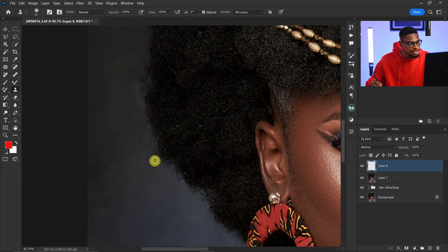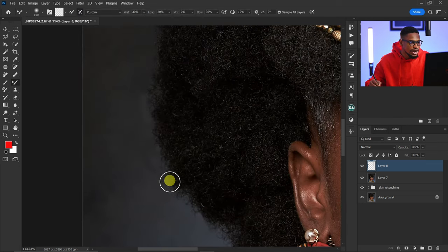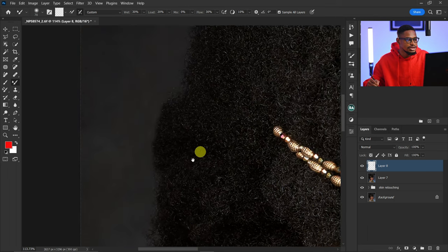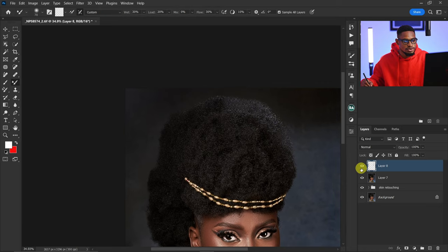Next I'm going to pick my Mixer Brush tool to fix areas where the color has changed. You can see the color right there has shifted — the before and after shows those color changes clearly. With my Mixer Brush selected and 'Sample All Layers' on, I'm just going to mix this area to make the color look more even.